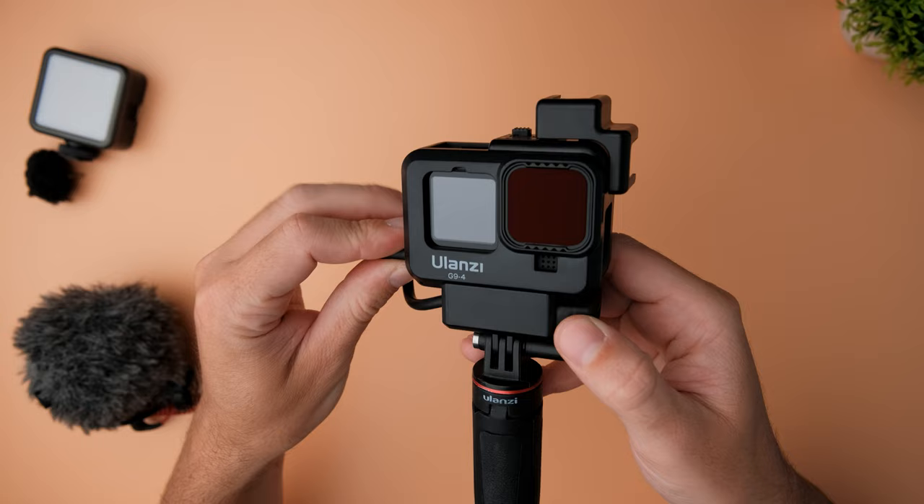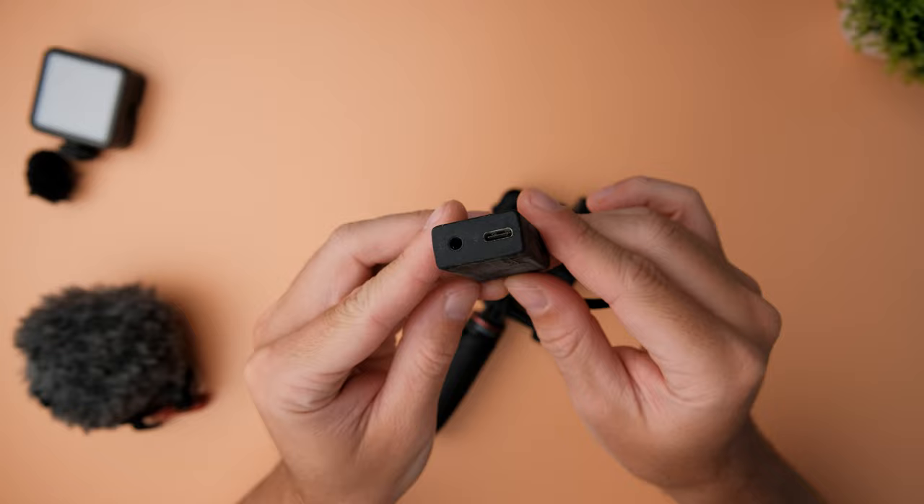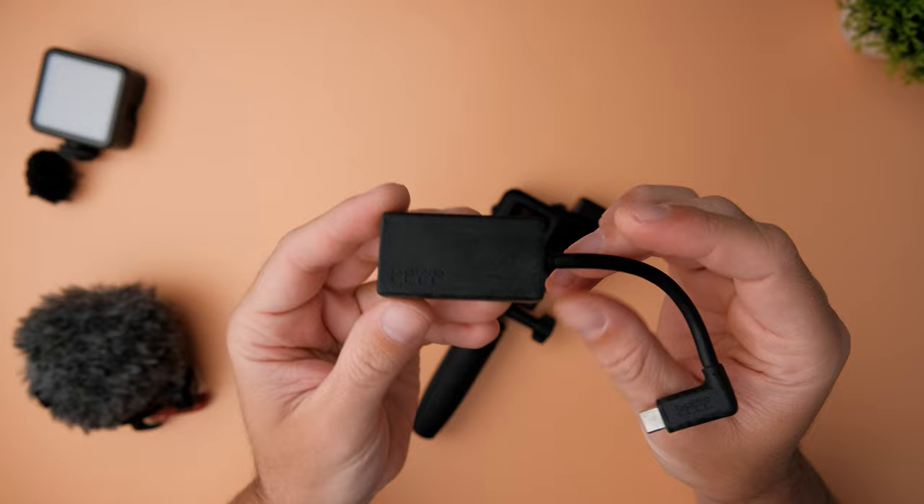The next one is the overpriced GoPro microphone adapter, which costs about 50 US dollars. But if you want to plug in an external microphone to your GoPro, you have to use this thing, or you can buy the Media Mod. It's overpriced, it's annoying, it's big, but if you want good audio, you don't have any other choice.